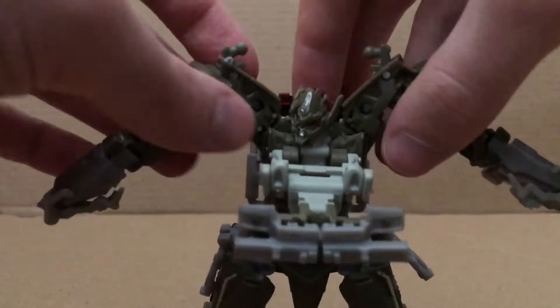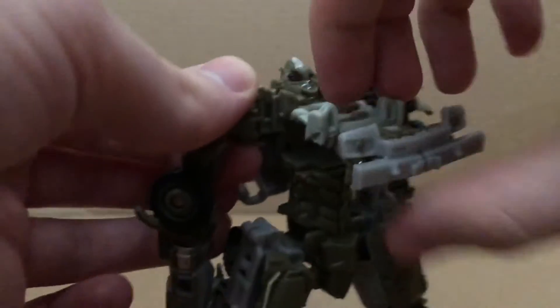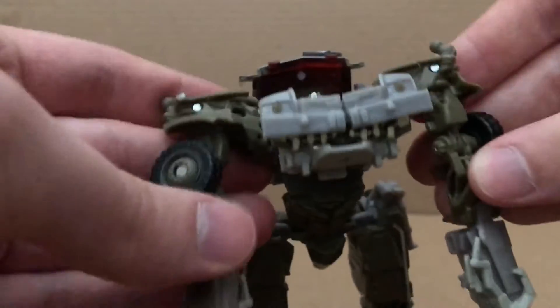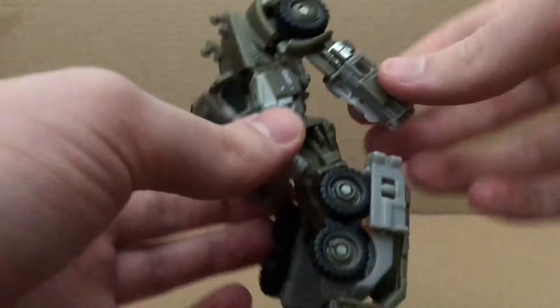Fold this out, move the back part out, you can fold the head in like so, then just fold the arms, rotate them like so, then move them in — that will then tab the hands into these slots right there. I'll do that off camera so I can see more.